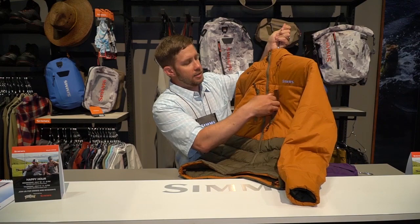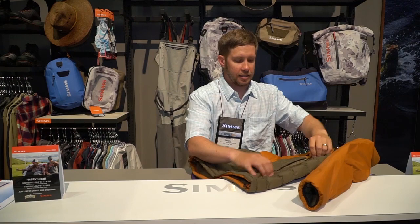You've got two nice zippered chest pockets here, and you've got zippered hand warmer pockets on the side.